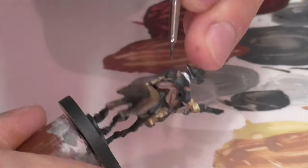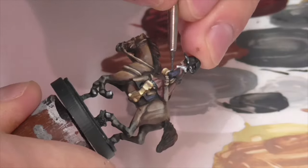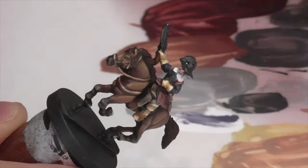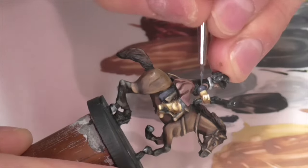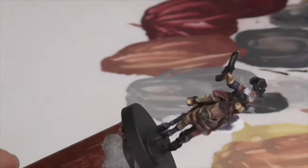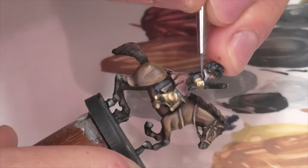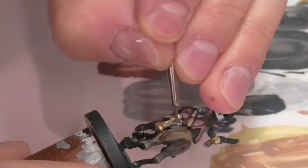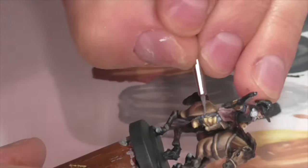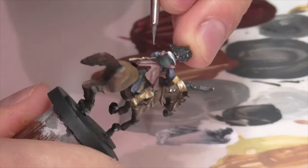I decided to do both his saddle blanket and the sleeves of his undershirt in a blue shade, but I wanted a very muted, natural grayish-blue color in keeping with the overall look of this model and the tones and colors popular at this time. I took a base coat which is a mixture of black and Vallejo Oxford Blue, then highlighted first with pure Oxford Blue and then continued getting lighter shades by adding white into the Oxford Blue several times. It doesn't have to be anything complicated — it's fine to make these more dull, pastel shades because it just works with the type of model and the period.